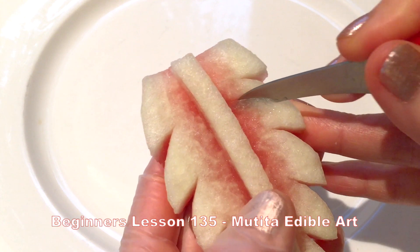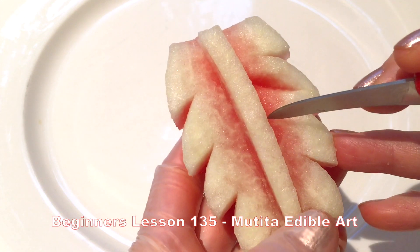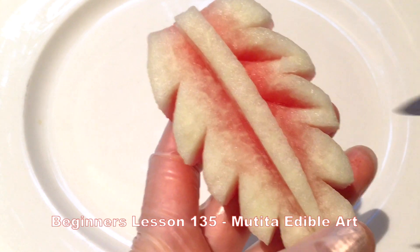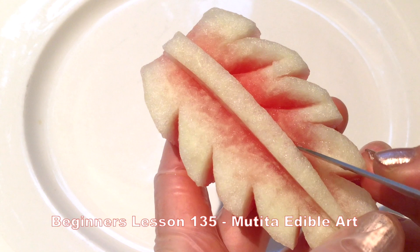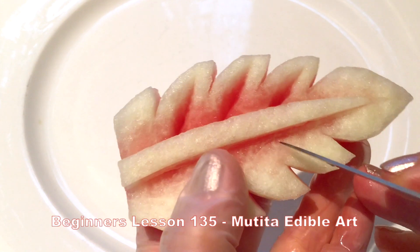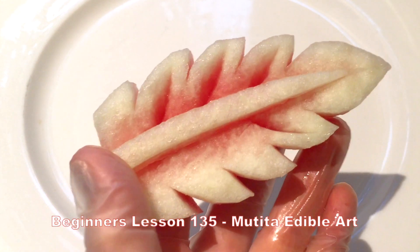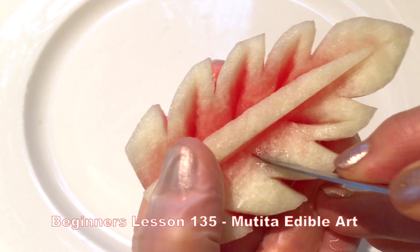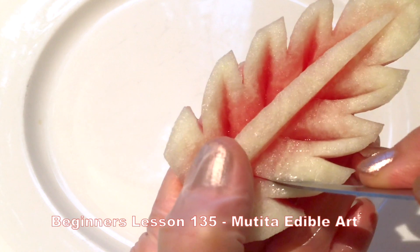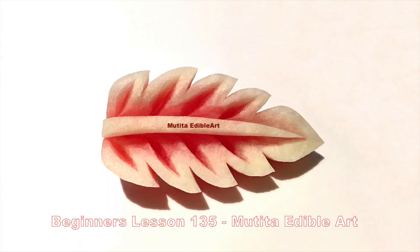Cut a small eye shape in the center of each section. Cut a small amount of the leaf to refine the edges. Remove more flakes to emphasize the red color.